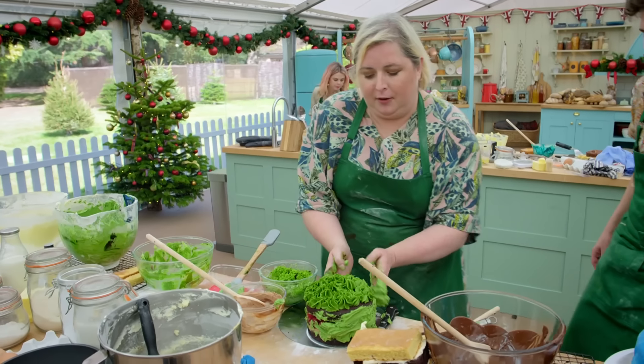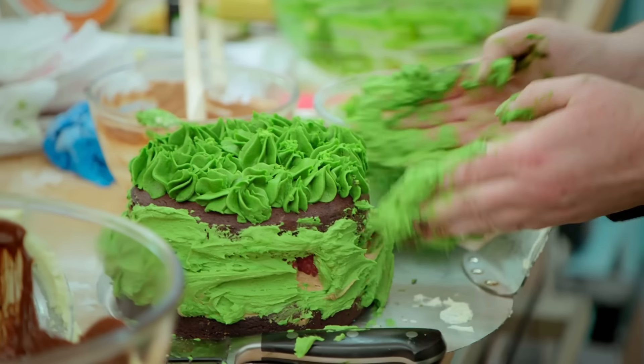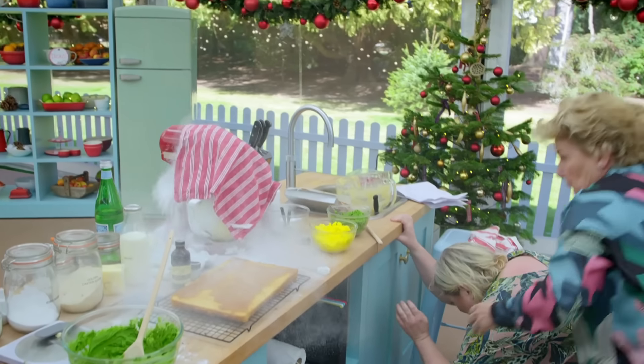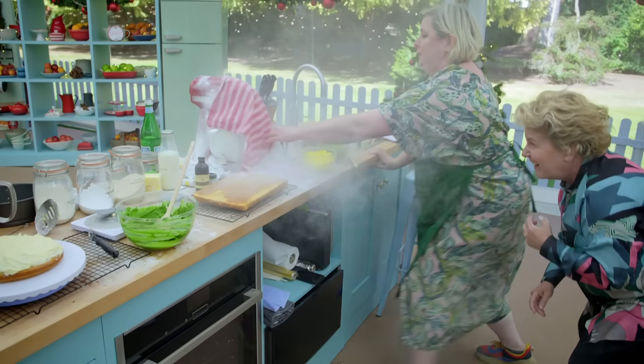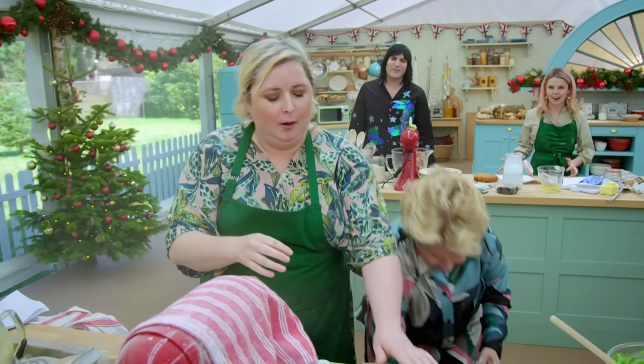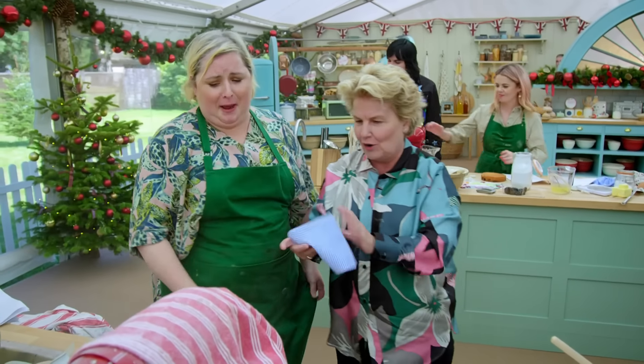Siobhan, are you okay? What are you on about? Do you want to reenact that scene from Ghost with me? I really don't want you to do that. Please, get away. What are you two doing? Nothing at all. What the hell's going on over there? Nothing. Just a bit of baking.